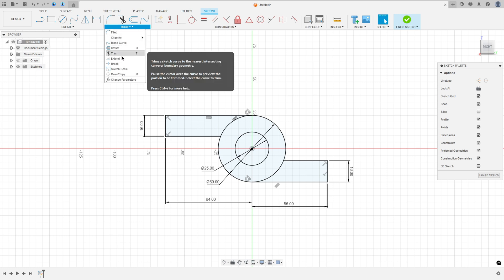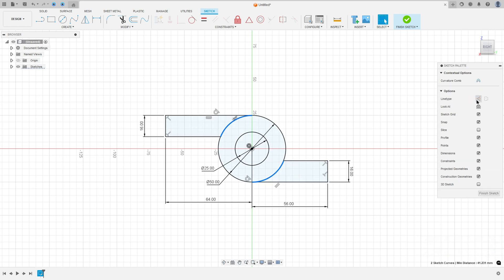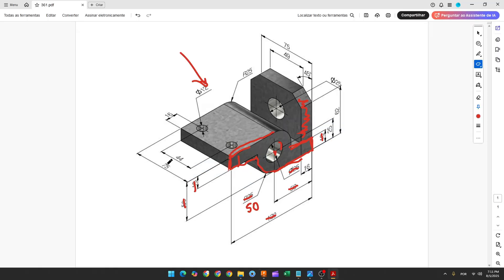Now go to modify and select break. Select this circle, then select these two lines and these two arcs, and make them construction arcs. We now have this profile. Finish the sketch.